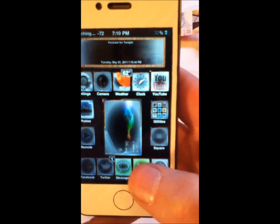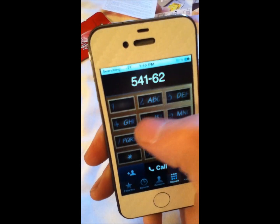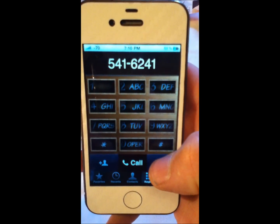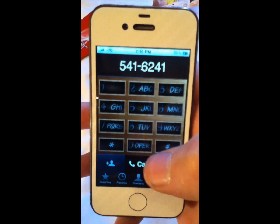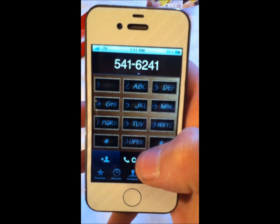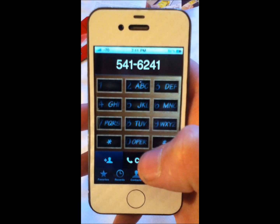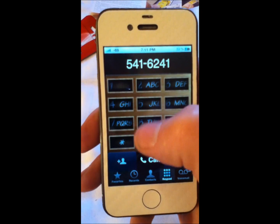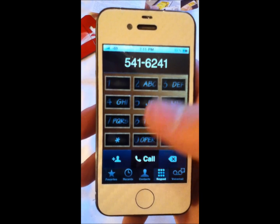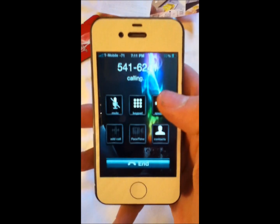Now we'll start searching. Go ahead and open the phone app up in the meantime. Your carrier should show up right after the initial searching. When you see the bars, you are good to call. And there you go — you see T-Mobile up there, and the iPhone is now unlocked.